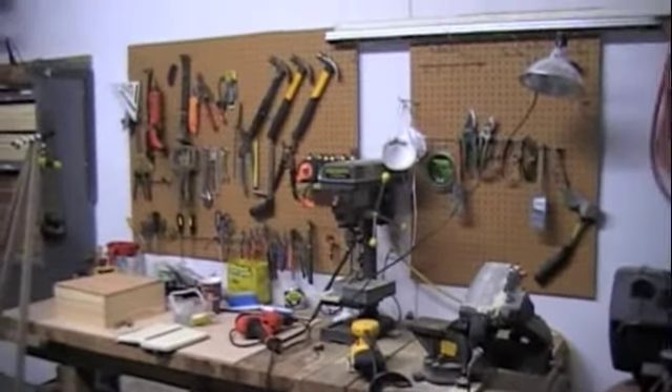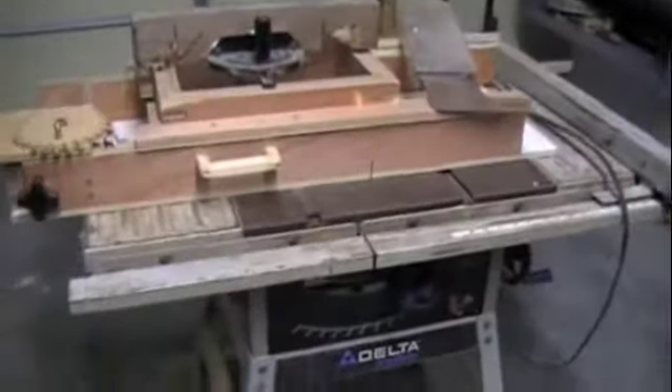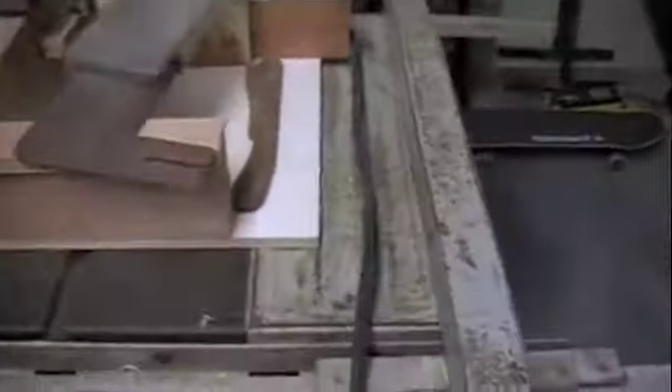I just thought I would run through and show what my workshop looks like right now. I've got a bunch of projects I want to do. I want to clean up my table saw — it's pretty rusty as you can see.